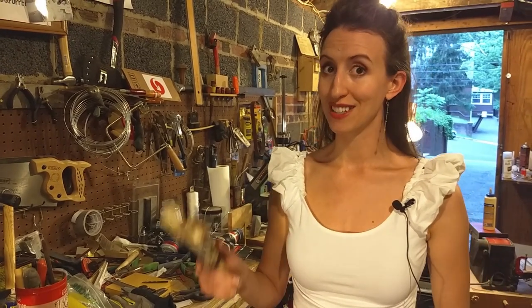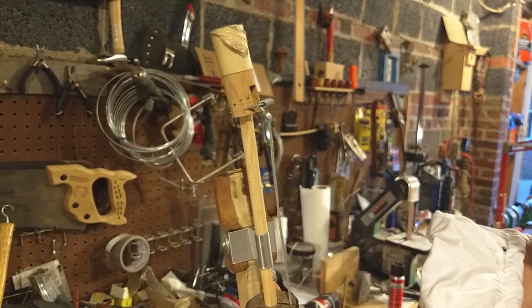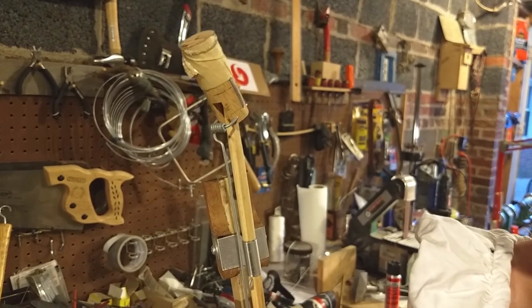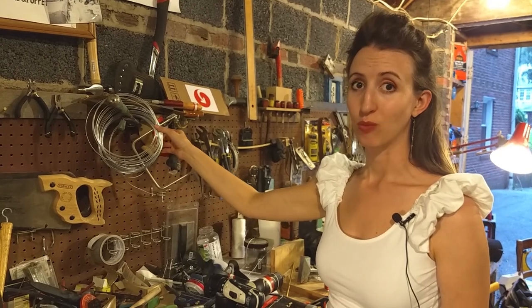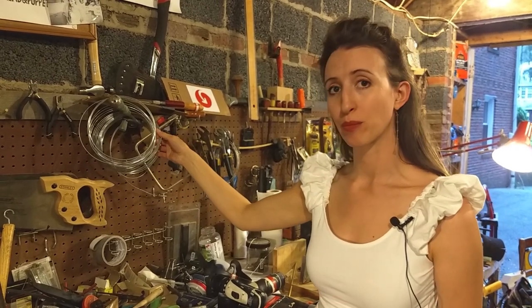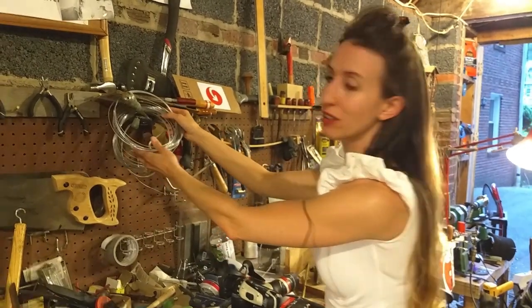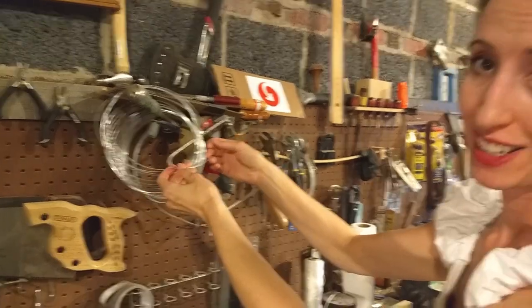So for instances like this, when we need to bend the wire in a tight coil, we use 14-gauge galvanized wire. You can buy this kind of wire in any home improvement store, and it comes coiled up like this. So you're going to need to straighten it.